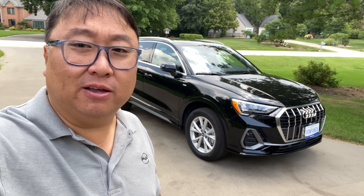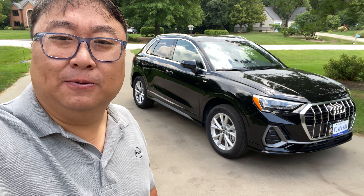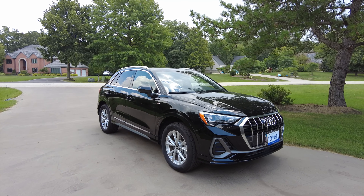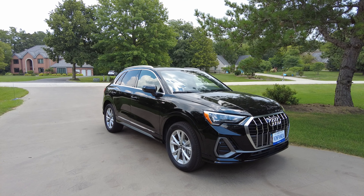Today I'm going to tell you everything that I love and hate about this Audi Q3 S-Line. What's happening Panda Nation? Peter Von Panda here. I'm standing in front of this brand new Audi Q3 crossover vehicle. This is the S-Line model so it should be pretty well trimmed and I've had this for a few days borrowing it, so I thought I'd show you what I love and hate about it.